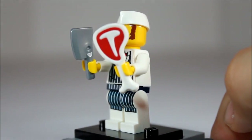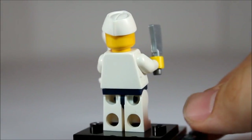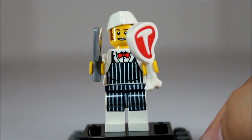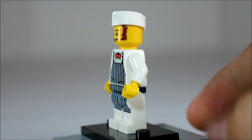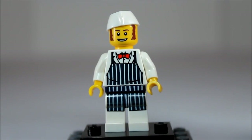Here we have the Butcher. Really unique pieces with him as well — his hat, his piece of meat, his cleaver, his butcher's knife. And for being a butcher, he is very well dressed. He's wearing a bow tie, very nice apron, no back printing. Has some killer sideburns and a happy-go-lucky smile.